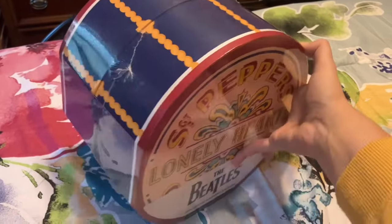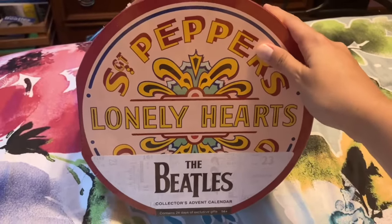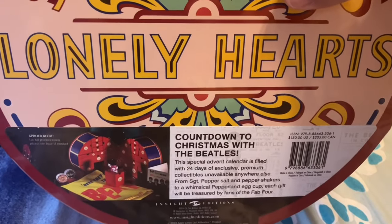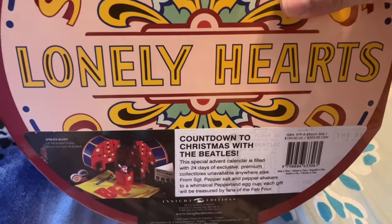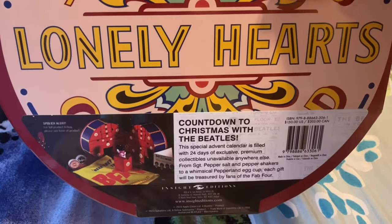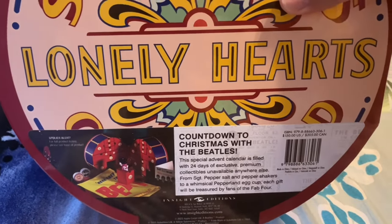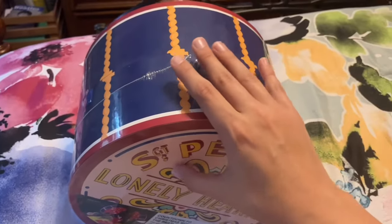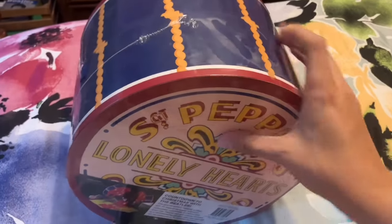Here is the calendar — you can see it looks like the Sergeant Pepper drum. On the front it says 'Collector's Advent Calendar.' There's a little description on the back that says this special advent calendar is filled with 24 days of exclusive premium collectibles unavailable anywhere else, from Sergeant Pepper salt and pepper shakers to a whimsical Pepperland egg cup. Each gift will be treasured by fans of the Fab Four. On the bottom of this outer packaging it lists everything that's in here, so if you're giving this as a gift, make sure you take off that outer packaging — you don't want to spoil it.